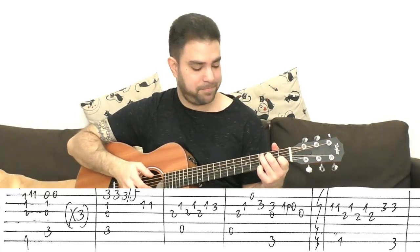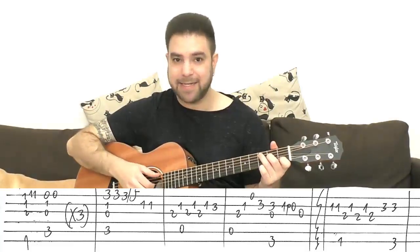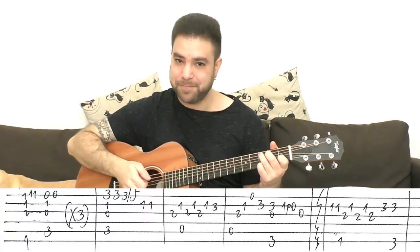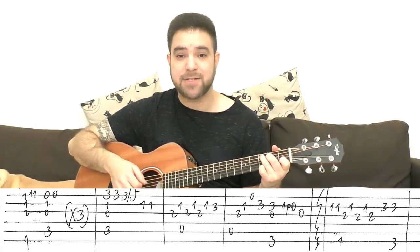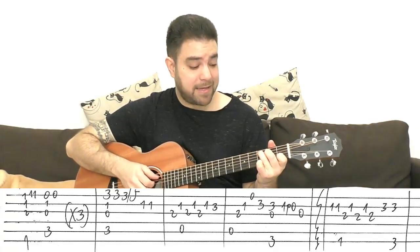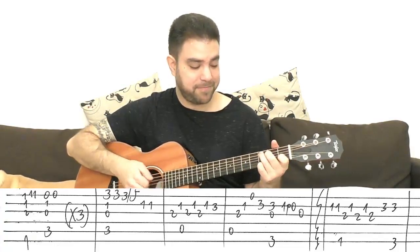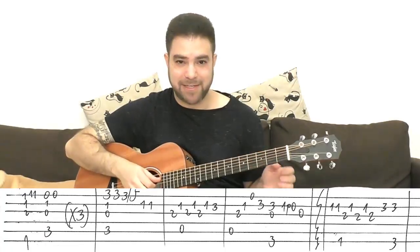Then you have C — it's 3, 3, slide to 5 on the E string, and then 1 on the 2nd string. So it's C with a G note. I recommend playing the chord again when you slide, because when you slide you let go of the chord. A neat trick: play a note right before you slide to keep it ringing, instead of having the chord stop abruptly.